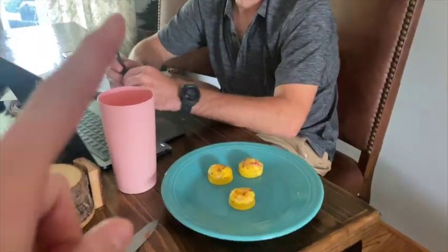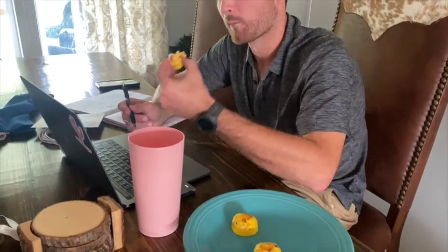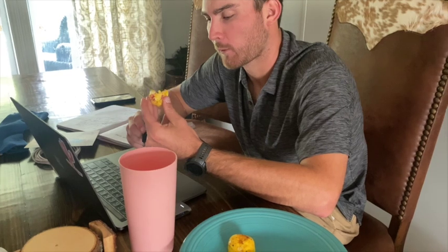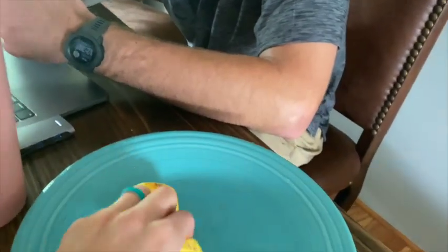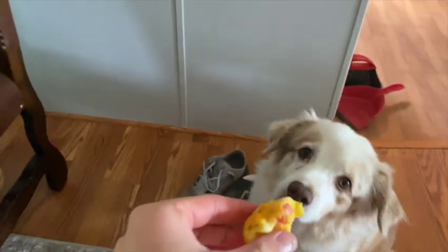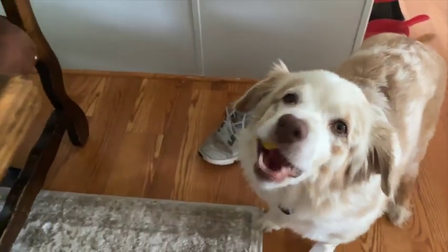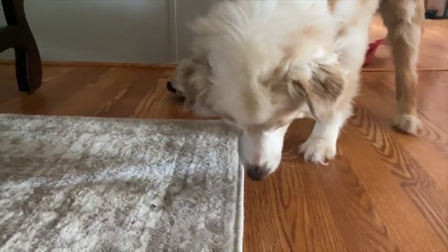Now that the egg bites are done, let's see what the husband and my dog think about them. Ryan, tell me what you think about the egg bites. They're fluffy and puffy! Now I'm going to try one — yep, they're good! We have to let nanny dog try too. What do you think? Is that good? Give me a shake — good job!